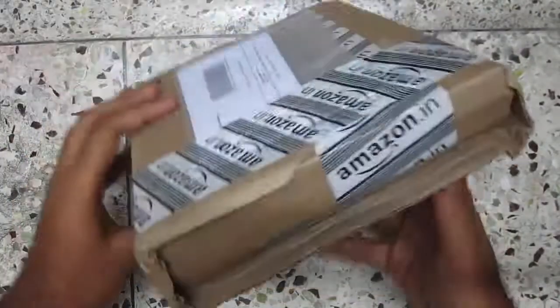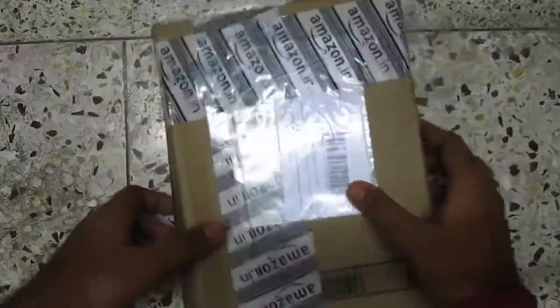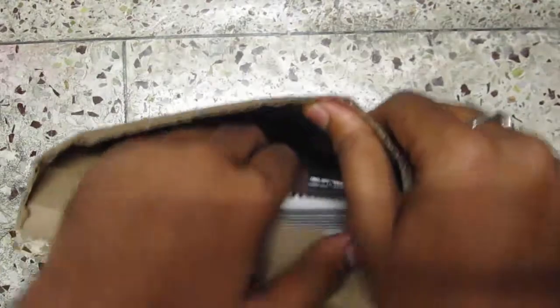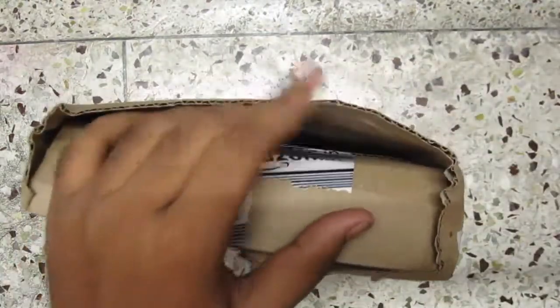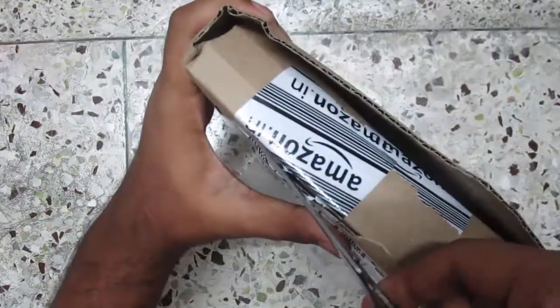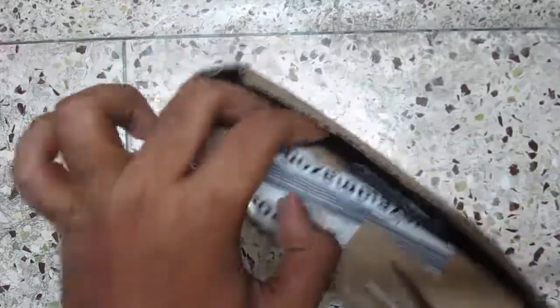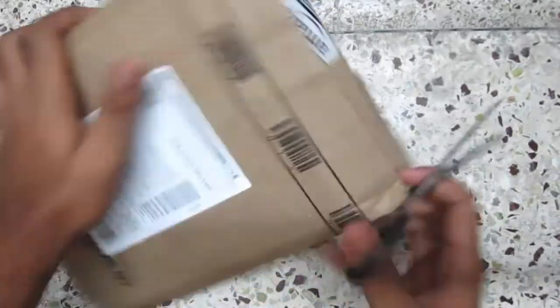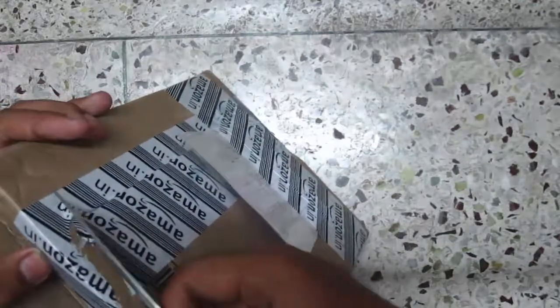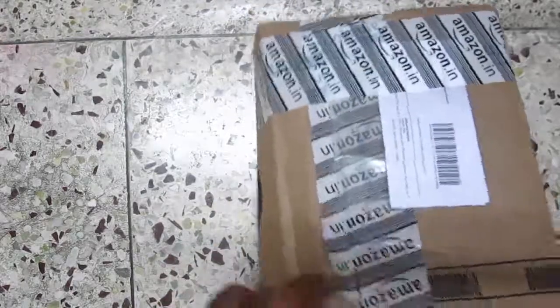Hey guys, what's up — the Geek Guy over here. Today in this video I'm gonna unbox a gaming mouse which I ordered from Amazon. I'll drop the Best Buy link in the description below. Let's just cut the tape — this package is so weirdly packed by Amazon. By the way, this video is not at all sponsored by Amazon or the gaming company Mercury itself.